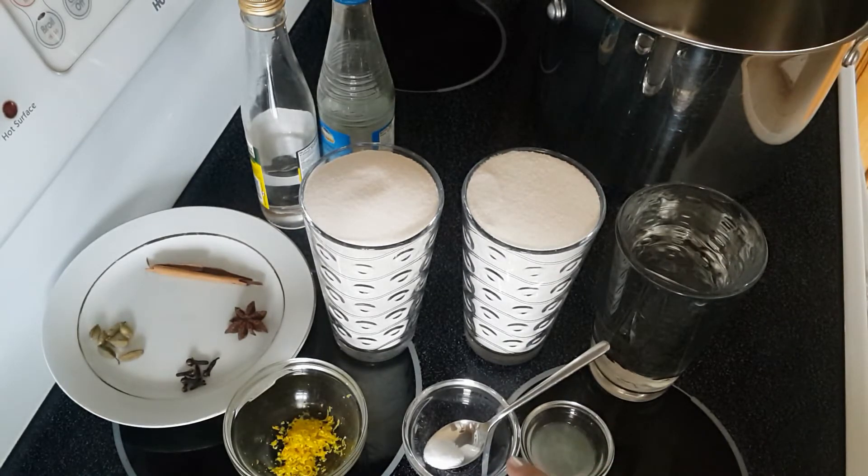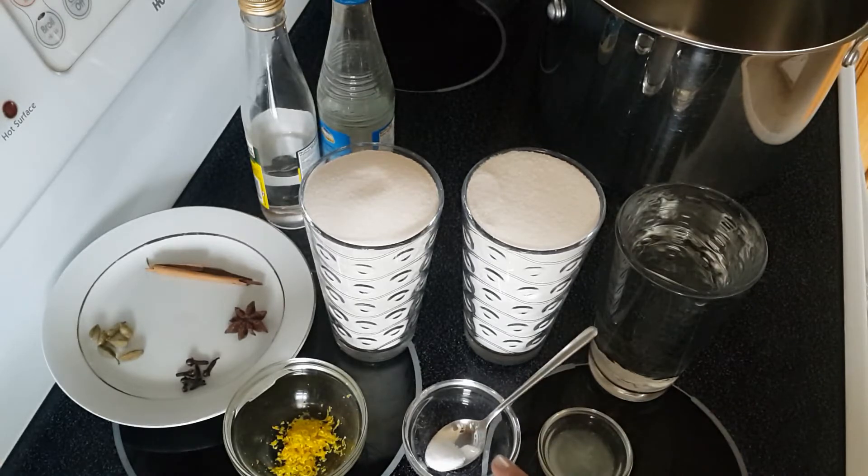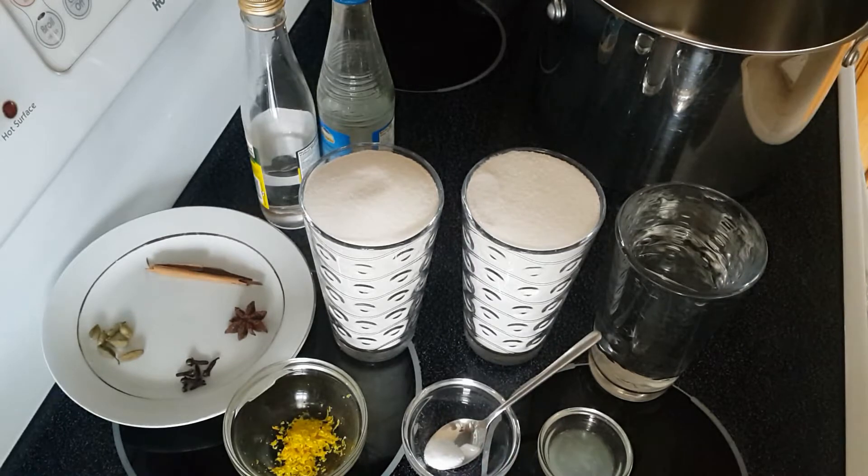Either one is fine — whichever is available. If you don't have fresh lemon juice, you can easily use citric acid. It's very convenient, especially when you don't have any citrus around, and it's always available in your kitchen.